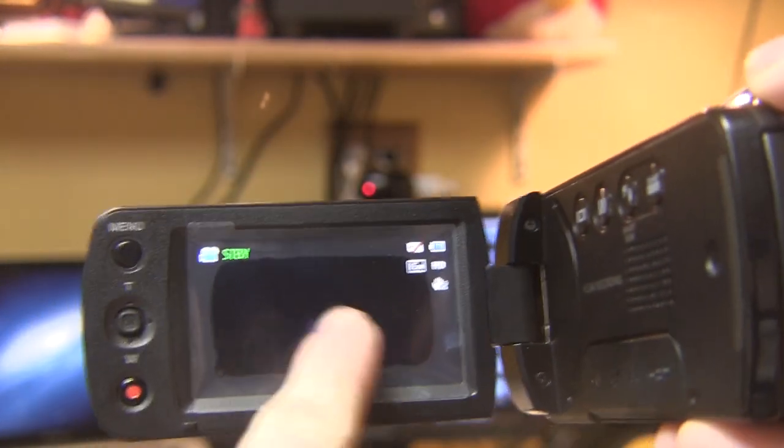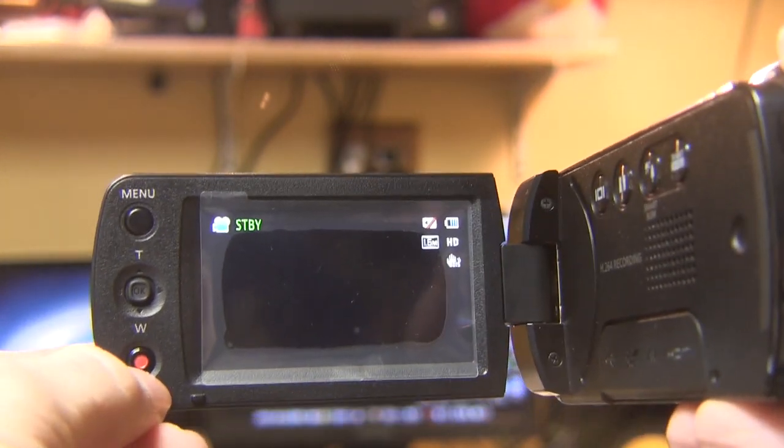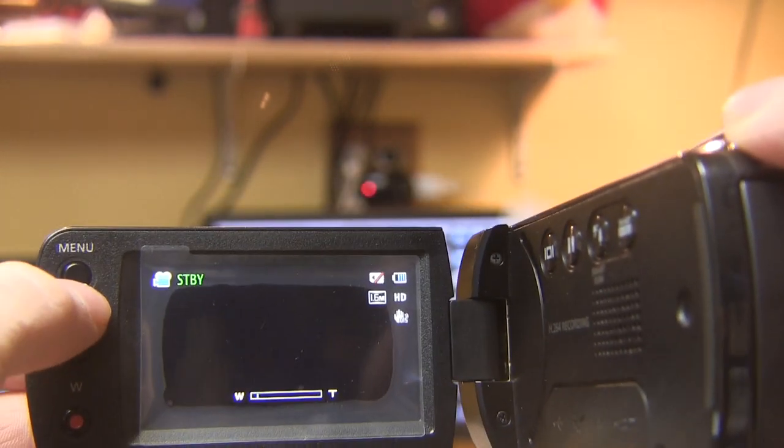So here is the camcorder. Opening it up, you'll see the screen, which is not a touchscreen. You have a record button right here, your zoom toggle, and also a menu button.